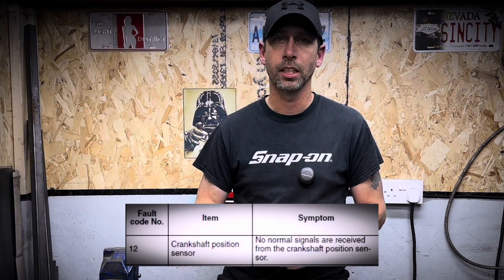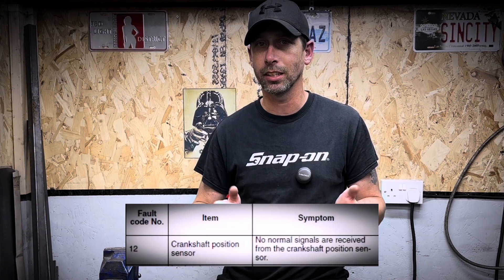Fault code 12 only appears once you hit the starter button. Now according to Yamaha, fault code 12 is a malfunction in the crankshaft position sensor. But how can there be a fault if the bike isn't even turning over? So that is nearly the answer to the fault already.